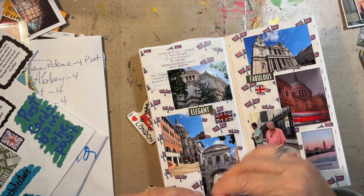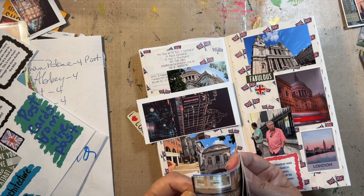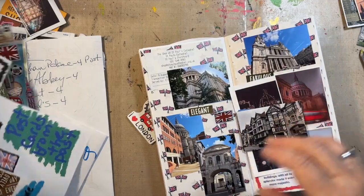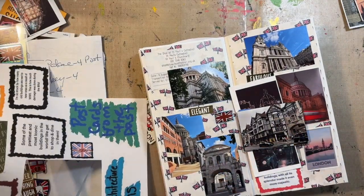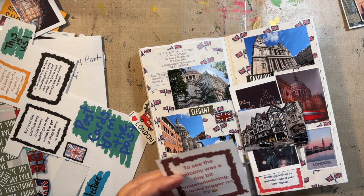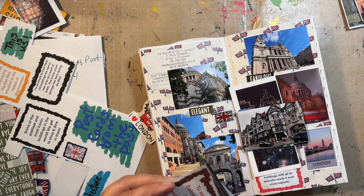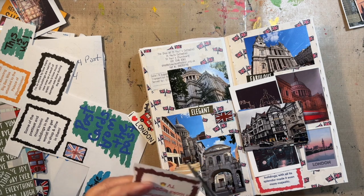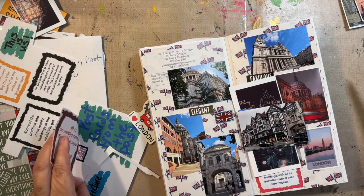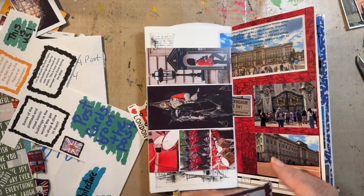This is all the good shopping places and great spots. I have one for Buckingham Palace — to see the balcony was a tiny bit underwhelming, it looks bigger on TV, that's what I put, which is true. You don't realize how far away it is from the average human being unless you're inside the gates.